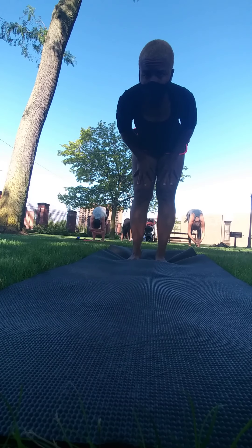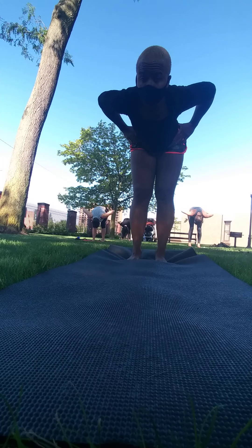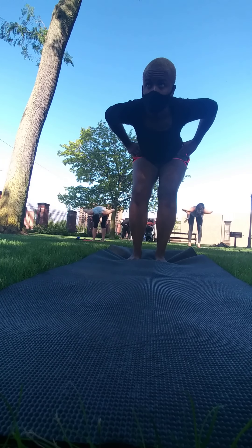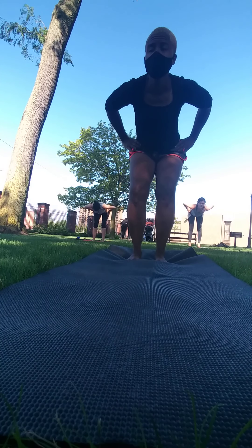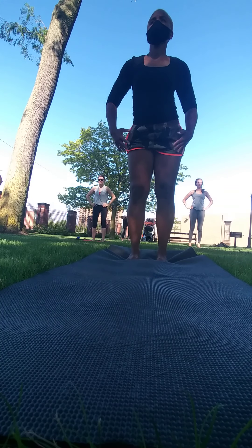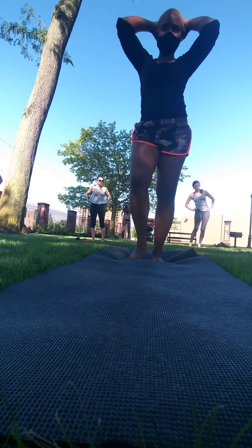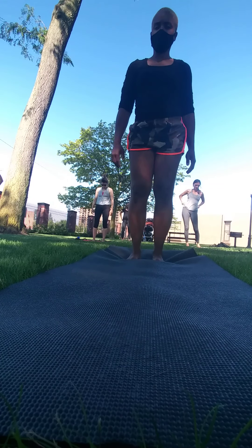From here, let's bring our hands to our hips, wherever you are, and with a nice long spine, lifting with the top of your head, coming all the way up to standing. When you come up to standing, take a moment to shake it out and just find your mountain.